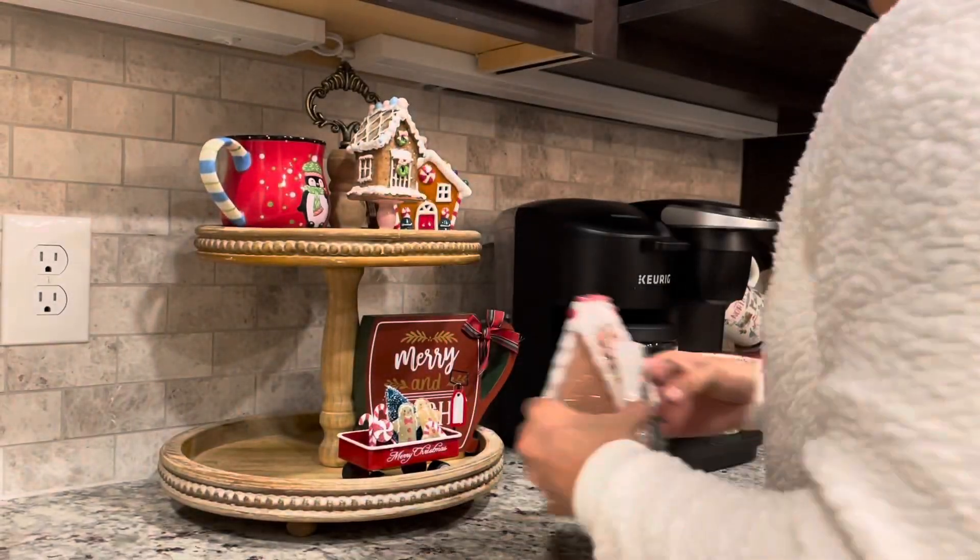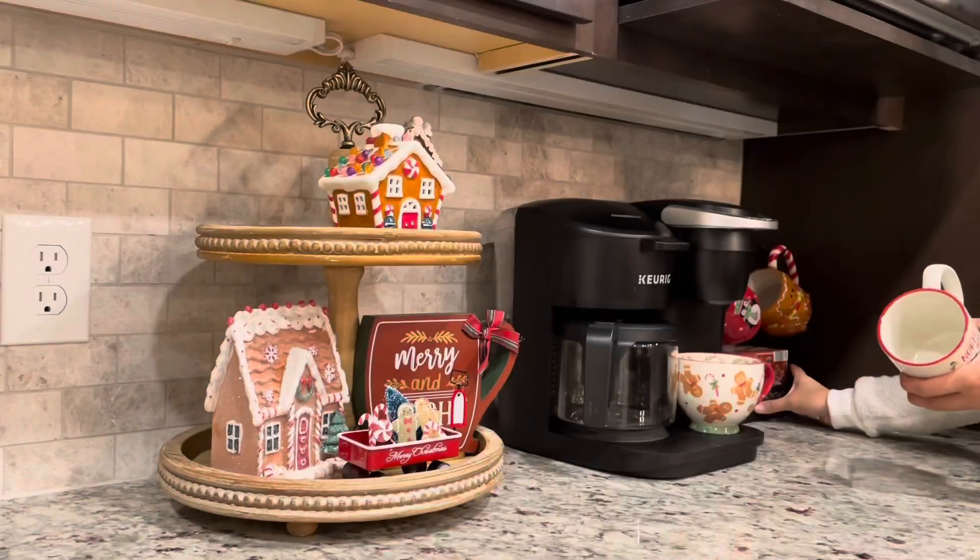I save those sugary coffees for when I have a sweet tooth. So here I am doing my tier tray now with my gingerbread decor and other Christmas stuff.